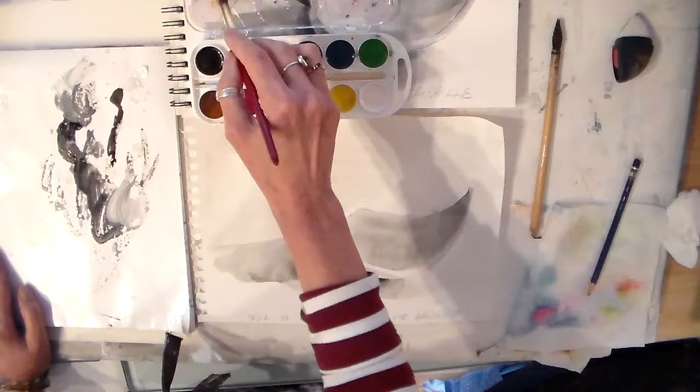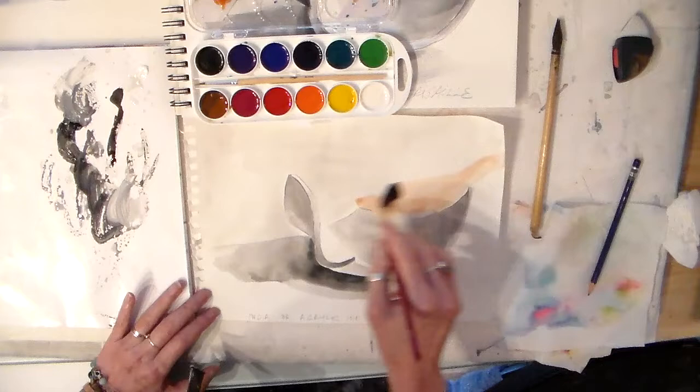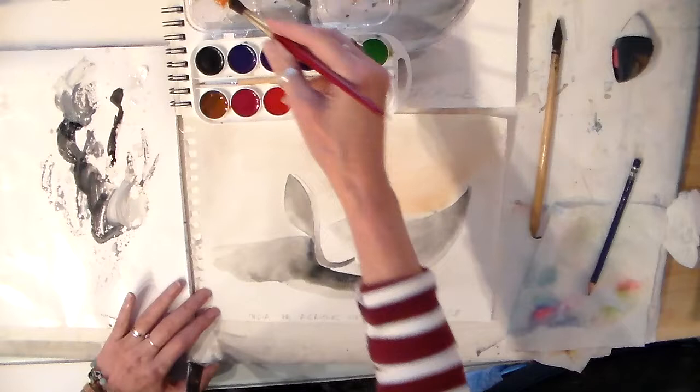I'm going to add a little bit of water, and I'm just going to let that gray from underneath add a feeling — a tonal feeling — to the piece.